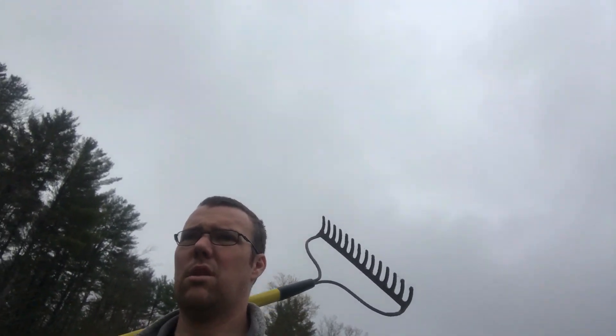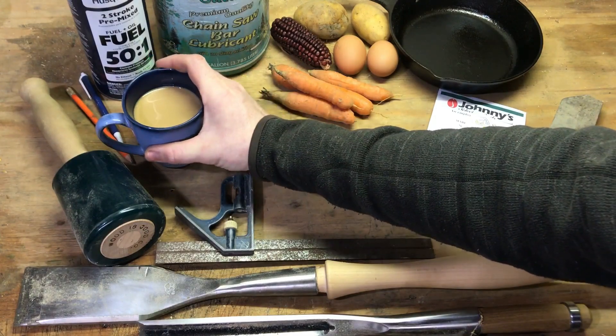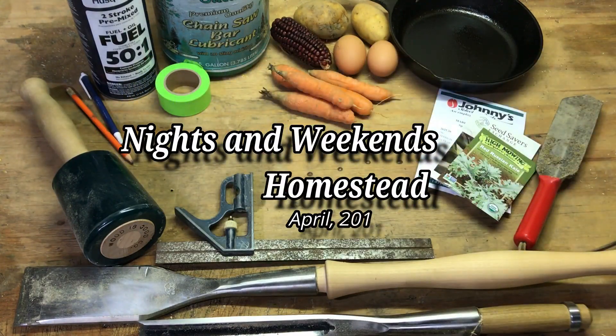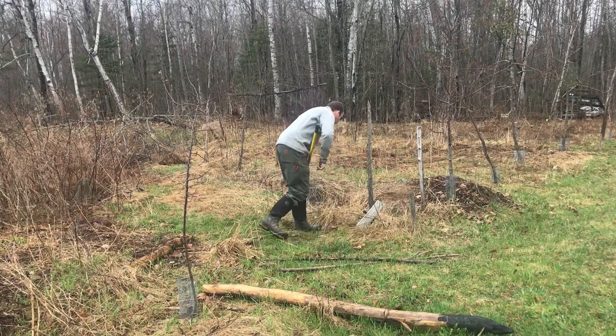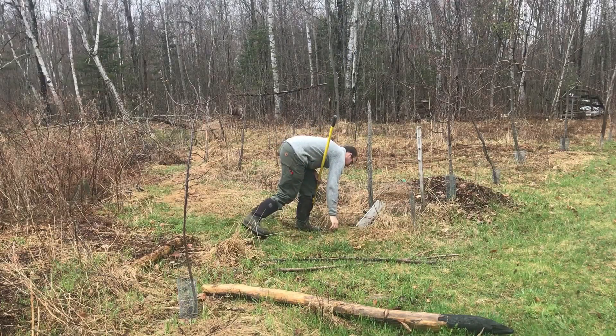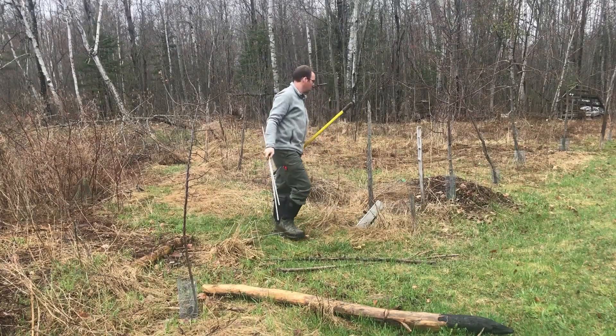Before it comes up, hopefully I'm going to get raking the grass and weeds and stuff out, and try to mulch it really heavily to see if I'm successful. There's a lot of grass in there. I'm not certain this is going to work, but if it doesn't, that just means I'm going to have to spend time weeding this all summer to get it back under control.